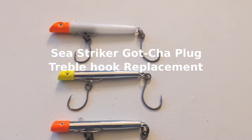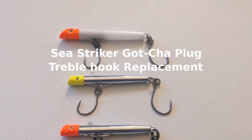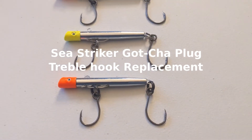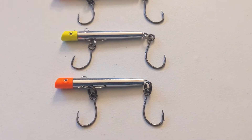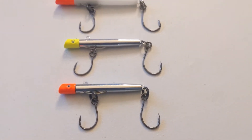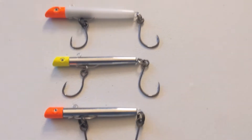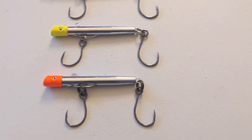These are gotcha plugs and they come with treble hooks. When you catch something on them, your fish will just be flapping all around, and unless you've got your pliers in reach, sometimes you might get hooked. It's happened to me before.